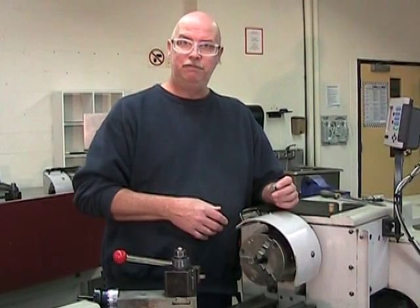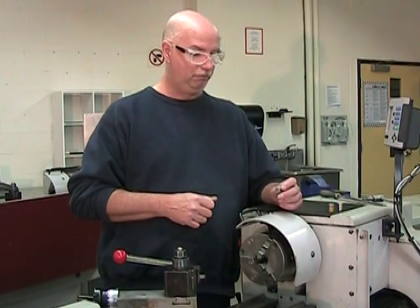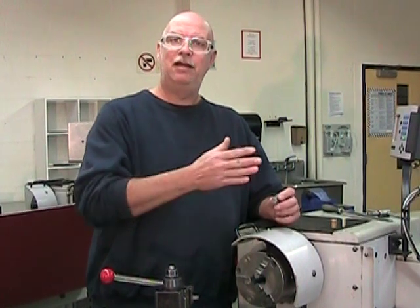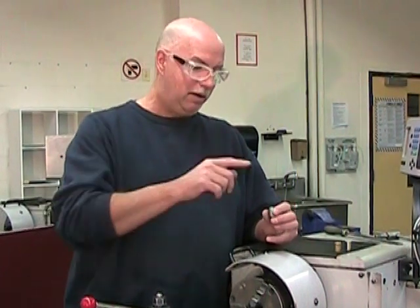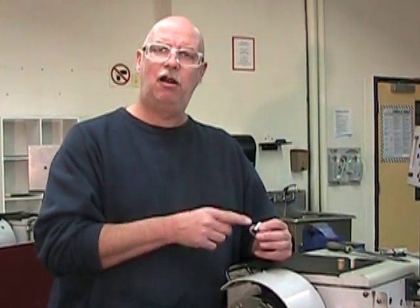I've installed my three-jaw chuck and have a tool installed, oriented properly and at proper height for a surfacing operation. I'm going to surface one end of this part to give myself a reference surface lengthwise — a surface from which I can measure my different lengths. However, it's important to note that for this part, our first surfacing operation is not going to be followed by a second surfacing operation to bring the part to its final length. This part is going to be hard to hold, so we want to leave as much material as we can at the other end so that we have something to hold while turning our 12 millimeter diameter.